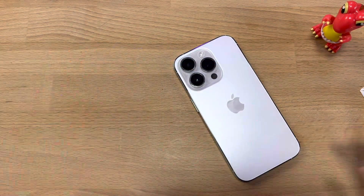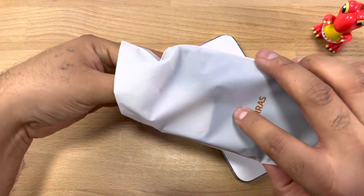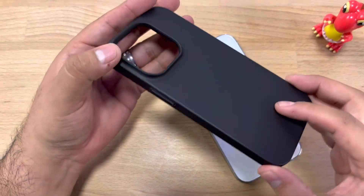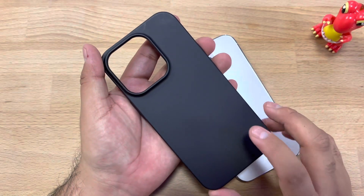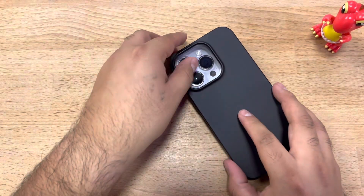So this is Taurus's most slim case that they have. The case itself is only 0.03 inches, so it'll feel like nothing is on the device, and it only weighs 0.61 ounces. Let's try it on our new iPhone.